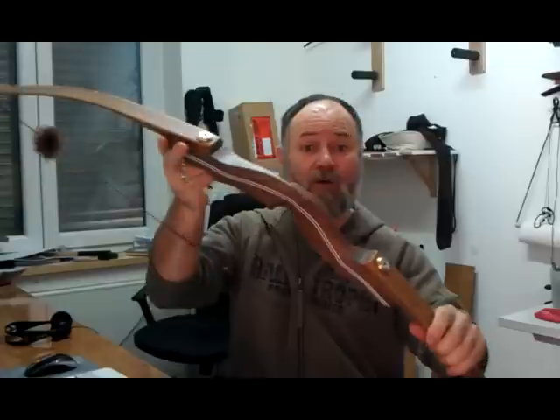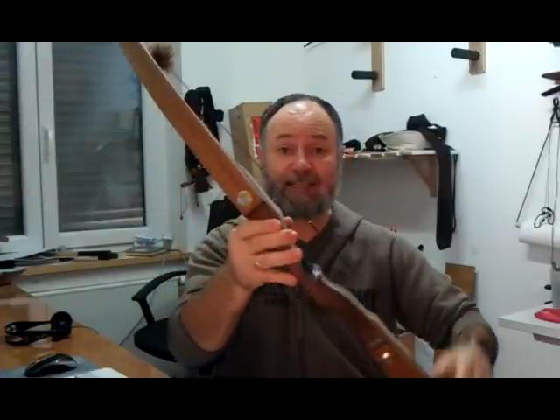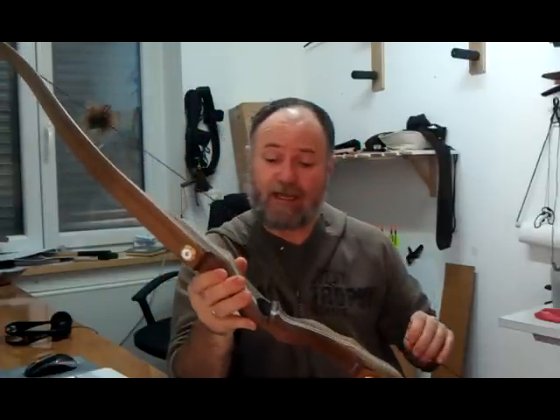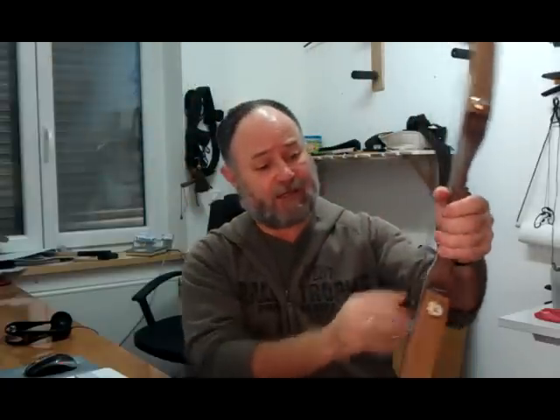For those who have watched my videos before, you'll know I don't do scripts normally, which is why I end up waffling on. But there are certain things I wanted to cover, so just to remind me not to forget them I'll refer to my notes. It's a Bodnik Mohawk and I've ordered the 60 inch. It's also available as 62 inch, and I've ordered 50 pounds. So that's the spec of the bow.